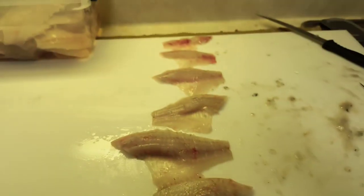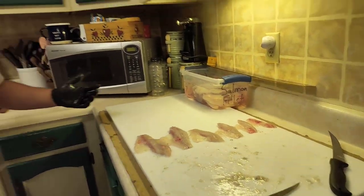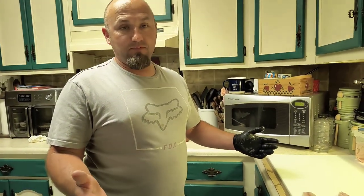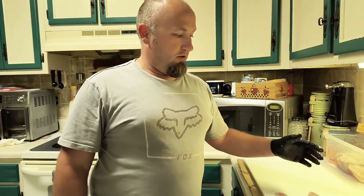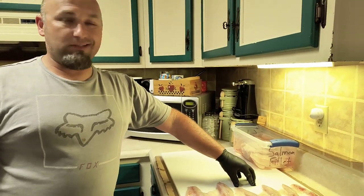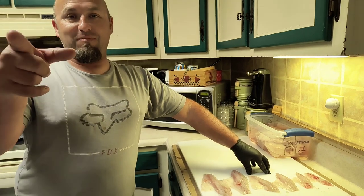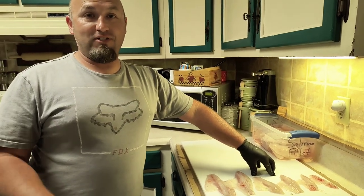So you can see there's a pretty significant size difference. If you need tips on filleting crappie, hopefully that helps. That was just kind of a speed demonstration and a size demonstration of why we normally keep only 10s and bigger — they just seem to have a lot more meat. So anyways, I'm Jason Parent, Aaron Parent's behind the camera. Happy fishing, tight lines.